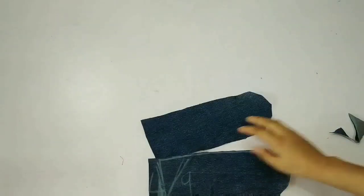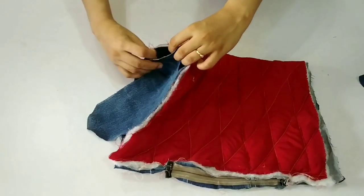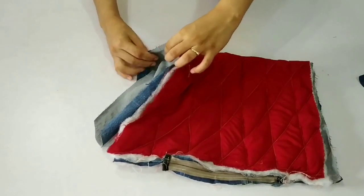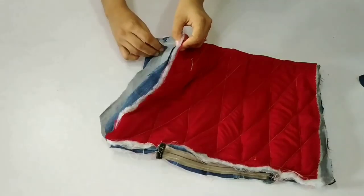Now we will put the pieces on the back side, with the same side facing outside. We will put it on the back side. If there is any extra fabric, cut it off.